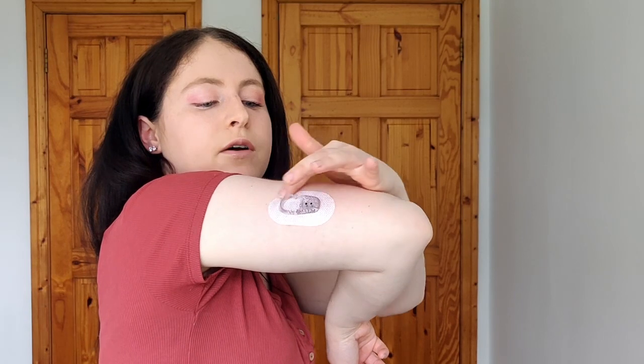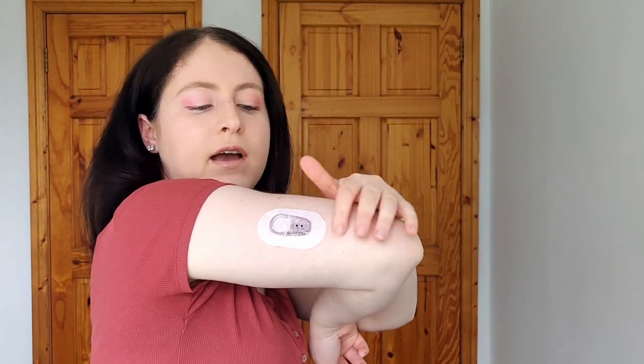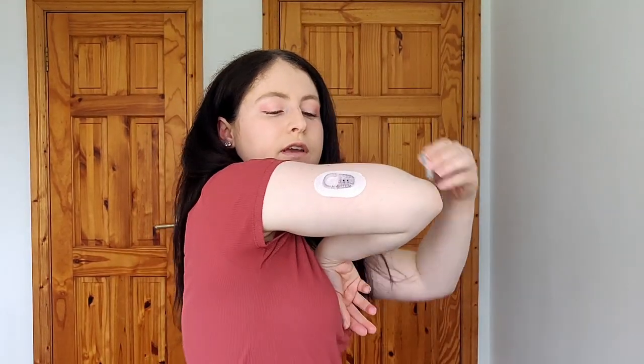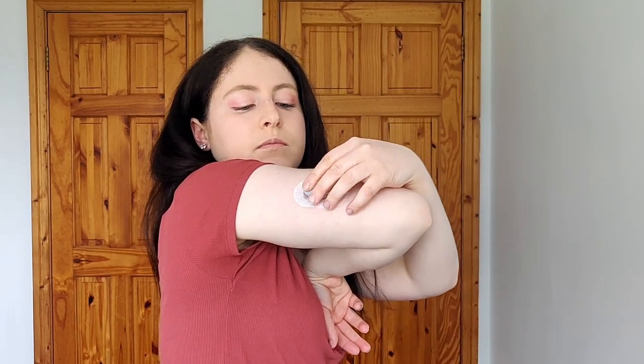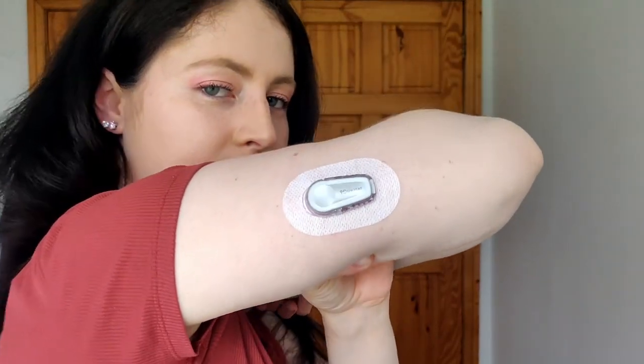We have no transmitter yet, so go over the sensor a few times to make sure it's pushed down. Sensor is ready to go. Now we attach the transmitter, which is very easy — you just get the new transmitter and push it onto the sensor until it makes a click. Once it clicks, it's secure. Now you have your sensor on and your transmitter ready to go.